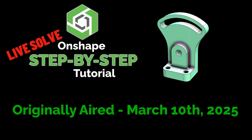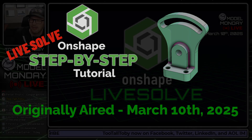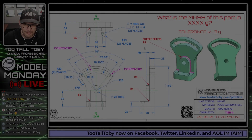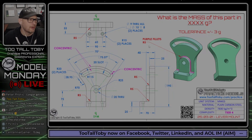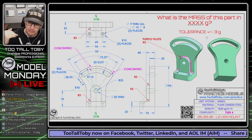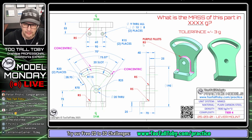Good luck to everyone on that second challenge here on this March 10th episode of Model Monday Live. We are now going to take a look at an OnShape live solve, and this model comes from the TooTallToby practice models library. I'm going to launch the app and do this live solve using the app so you can see what it looks like.